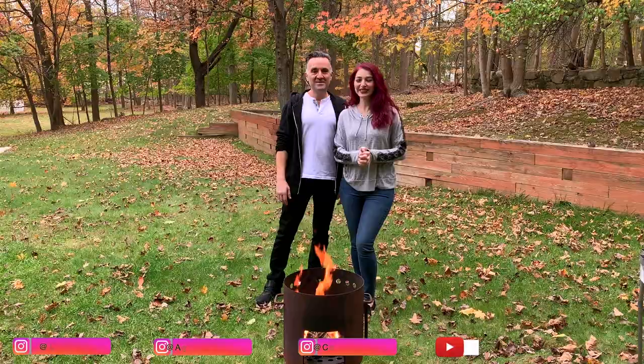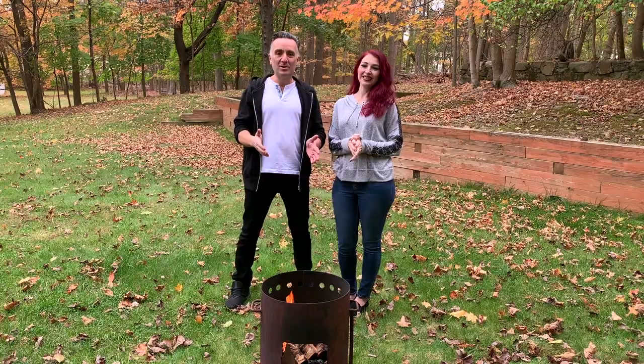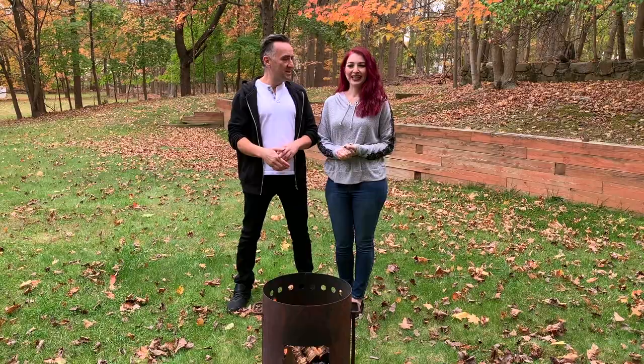Hey guys, welcome back to our channel. My wife is gonna tell you what I'm going to cook right now for my daughter Polina. This happened to be one of the foods she's been asking me for a very long time, so today I'm gonna cook it. I'm gonna put a little twist in it though — Polina doesn't know. Can you tell them what kind of food this is? Yes, it's a beef stew.